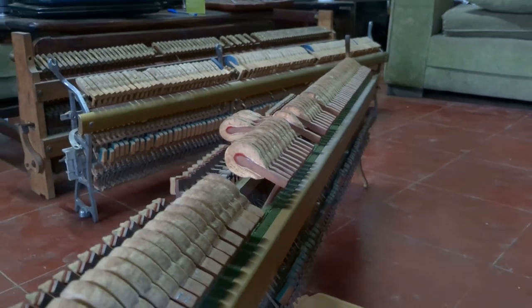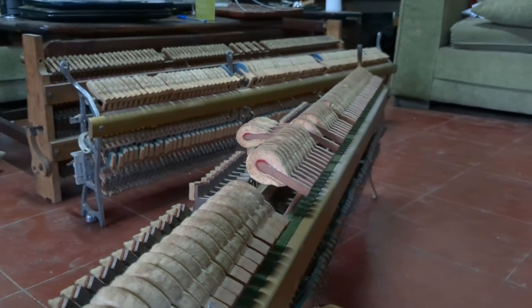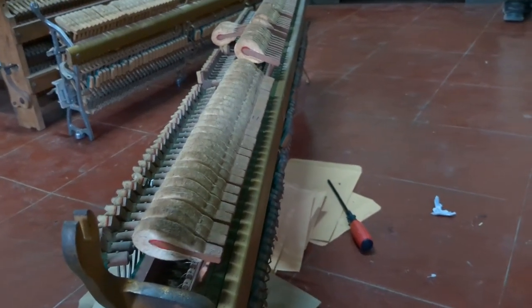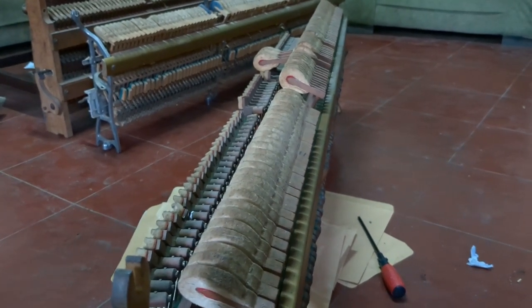I'm taking everything off and then I'm going to spend the evening putting the loops back on, then tomorrow I'll put the midsection back together again. I need to stand up for a bit because my back's gone a bit — sitting on the floor like this all day.